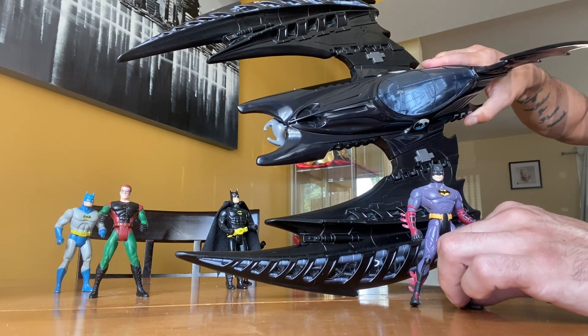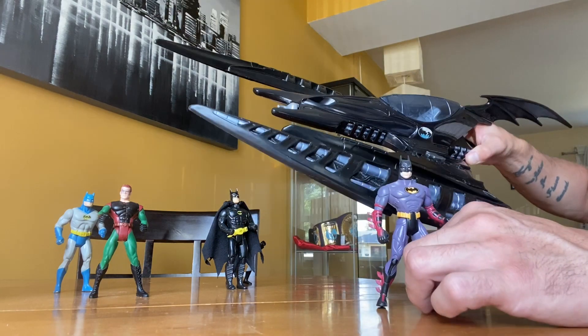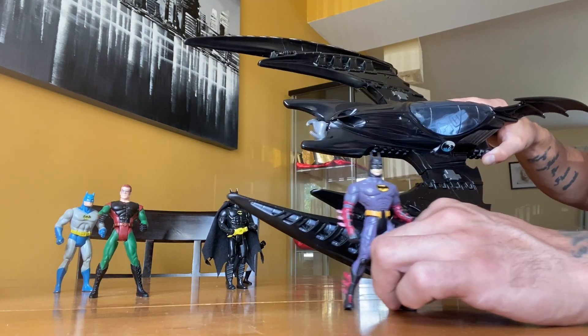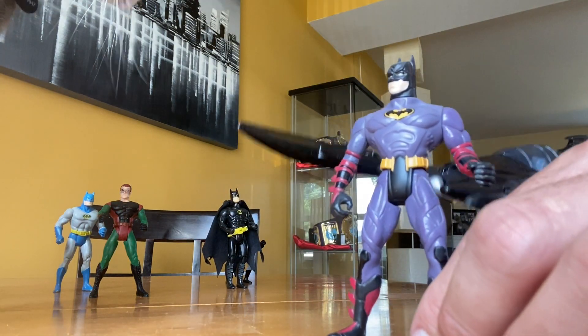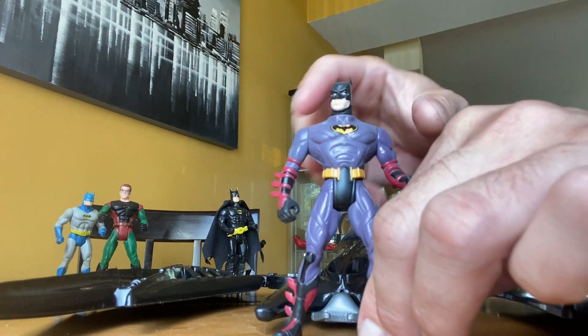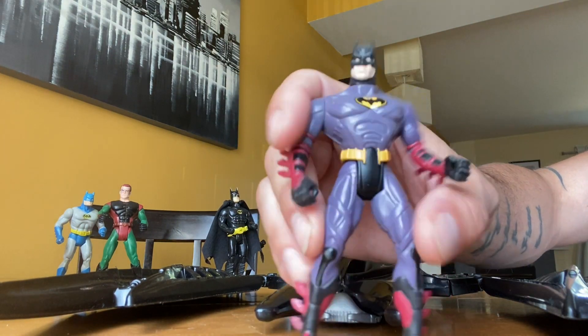It has become a good memory of mine, and that's why I make these videos — to go over what these toys mean to me and how they came about in my life. So this Batman didn't come with the Batwing, but for me he belongs with it. I'm not sure why this guy's purple with the red.